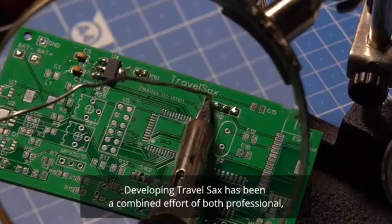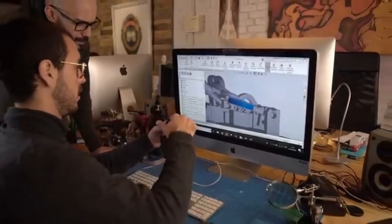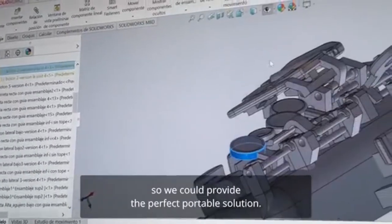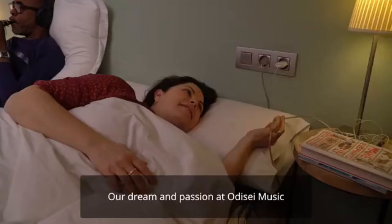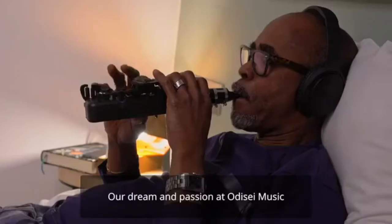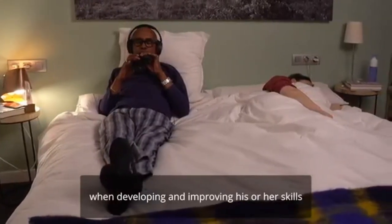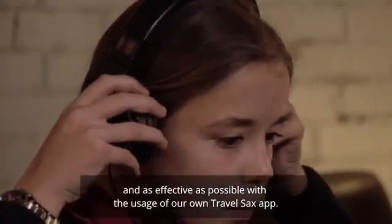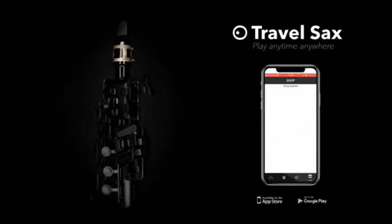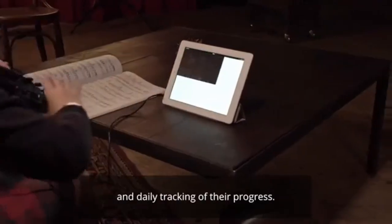Developing Travel Sax has been a combined effort of both professional and amateur saxophone players who helped our team understand the needs and pains of this community so we can provide the perfect portable solution. Our dream and passion at Odyssey Music is to facilitate the journey that every musician goes through when developing and improving their skills, making it as easy and effective as possible with the usage of our own Travel Sax app, which aims to help musicians with step-by-step video tutorials and daily tracking of their progress.